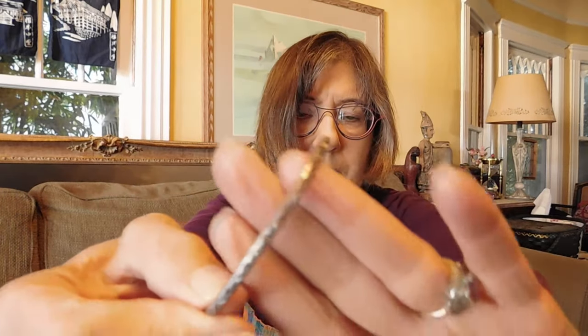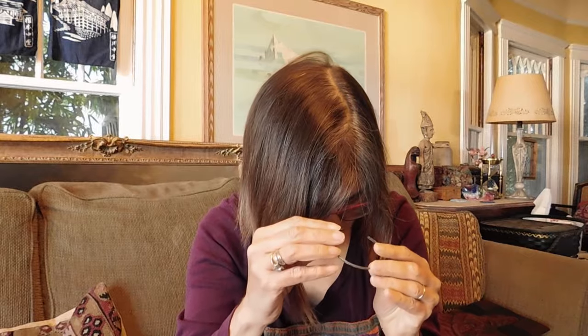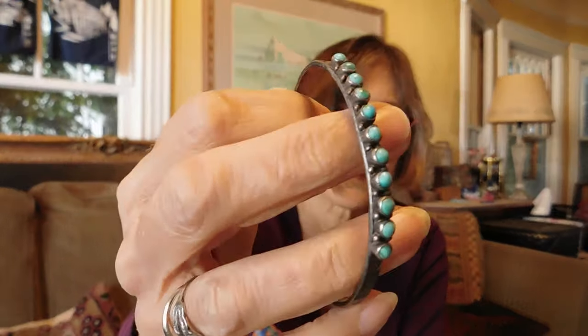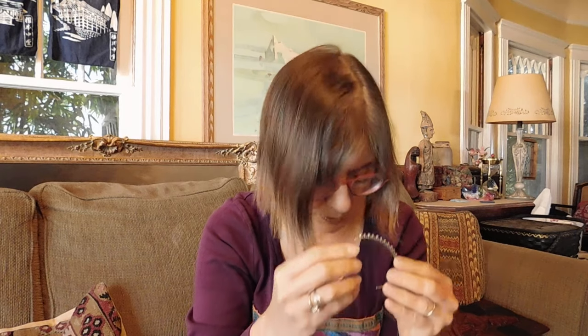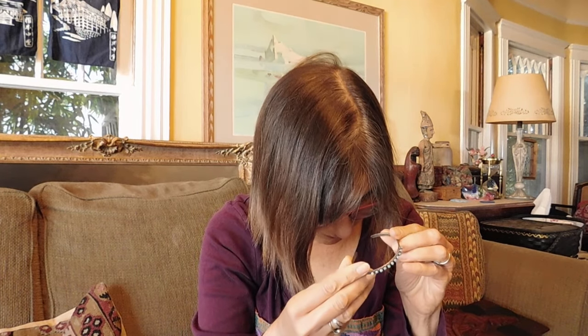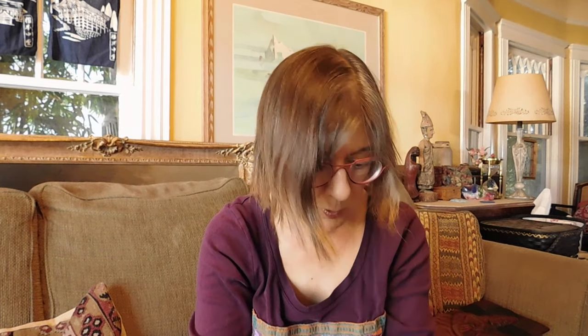Okay, we have some cuff bracelets — a whole bunch of cuff bracelets. This is just a very simple, very tiny stamped silver cuff. It is not marked, but I suspect it's silver. Then we have this — like a needlepoint turquoise, very nice. Probably Native American, Navajo or Zuni, maybe. That also is not marked. No missing stones, so that's nice.